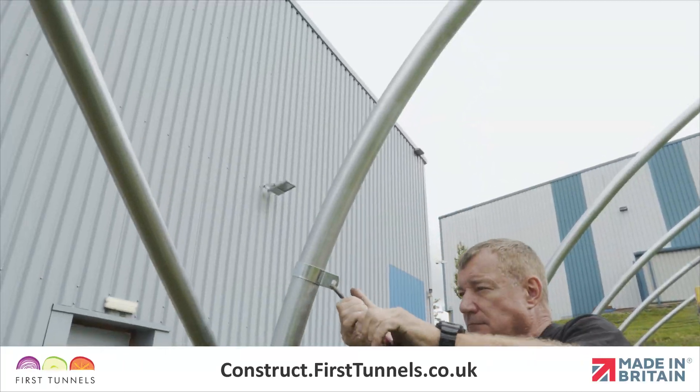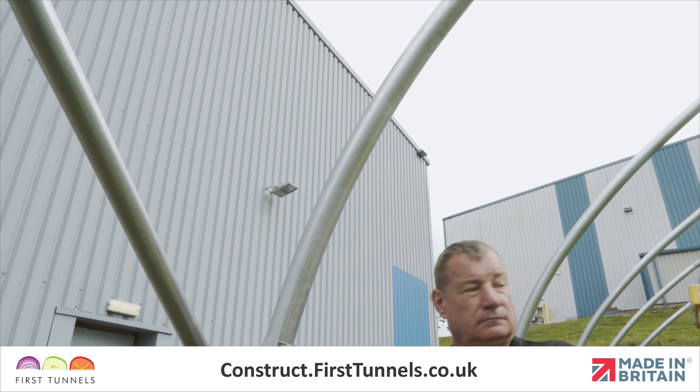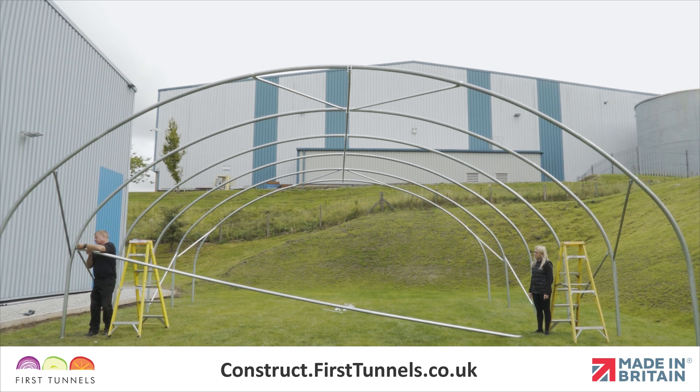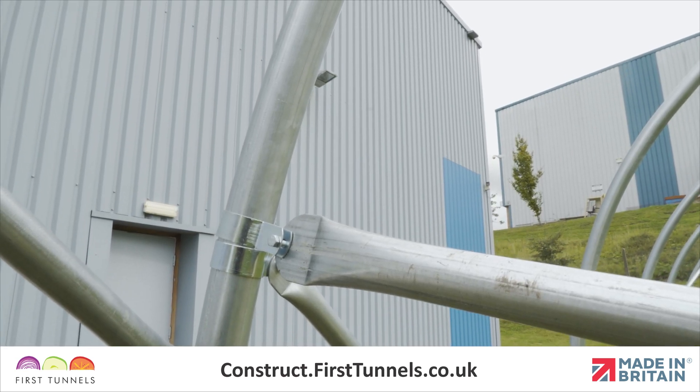Fit a cue clip onto one side of the hoop at approximately head height. Locate the flat end of the assembled crop bar to the cue clip, push a bolt through the hole and loosely secure in place.